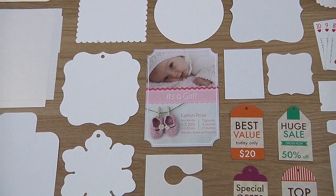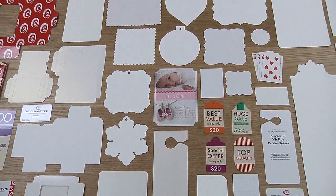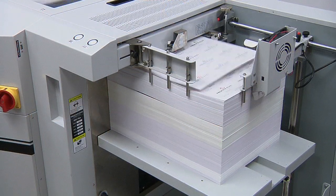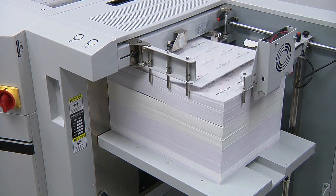The RDC Flex rotary die cutter is an exceptionally versatile machine for finishing and enhancing a wide range of products. What many printers don't understand is that the RDC Flex is ideal for finishing digitally printed business cards with or without bleeds.